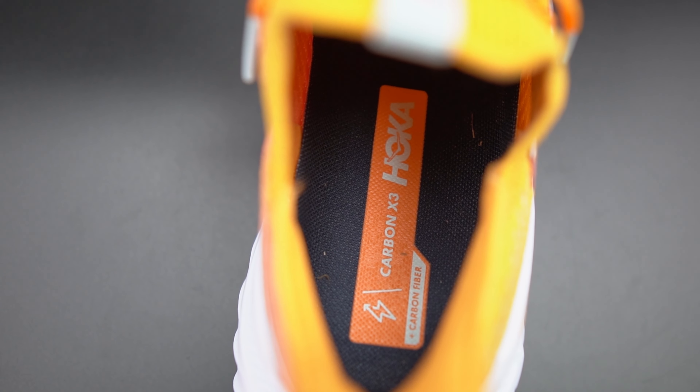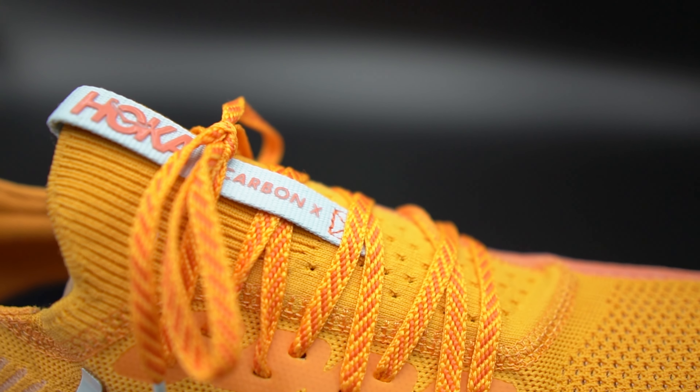Welcome back to the channel, my name is Steven. Today we're talking about the Hoka Carbon X3 — going to do the full review. First, I need to let you know that Hoka did send the X3 to me to review; I did not pay for these. They're not going to proof this video and I'm always going to share my honest thoughts.